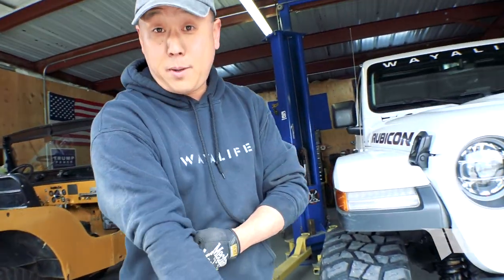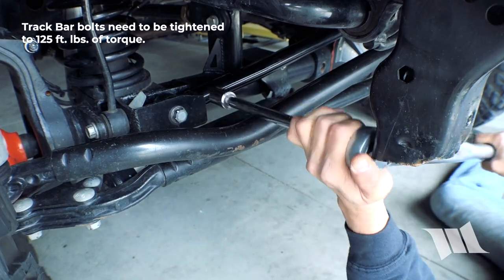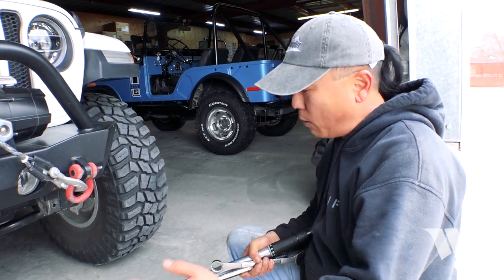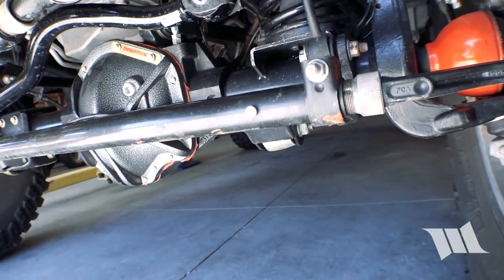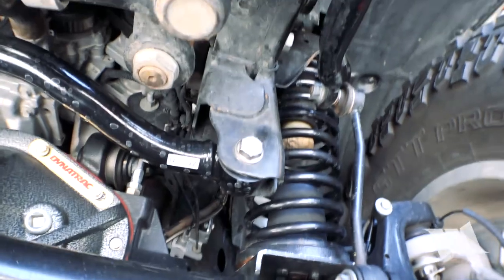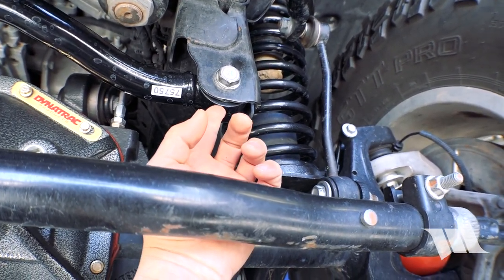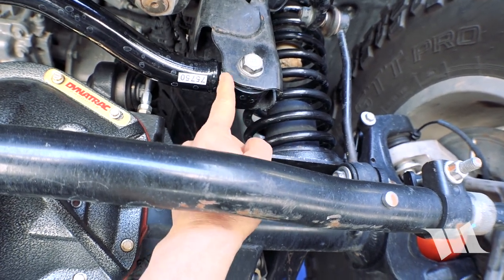Go ahead and torque those bolts on and we'll be done. Front and rear track bars installed. Front axle is dead-nut center, at least at right height the way this is set up. Rear axle is purposely defaulted to the driver's side. So now that we've got the Rancho track bar installed, we're going to see how much movement we're seeing — if at all. Oh wow, look at that! Compared to the factory track bar or even the Rough Country one that had clevis bushings or bonded rubber bushings, you can see there's next to no movement right here at the track bar. This is where we were seeing a lot of movement.